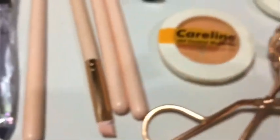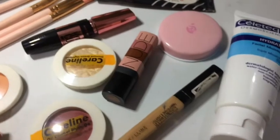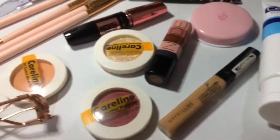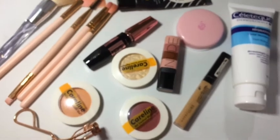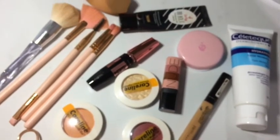Hey guys, what is up? It's Lele. So for today's video, I'm going to be doing a glam makeup look. And these will be the makeup products that I'm going to be using and it's not sponsored. Please bear with me because hindi naman ako magaling mag-makeup. So without further ado, let's get started.